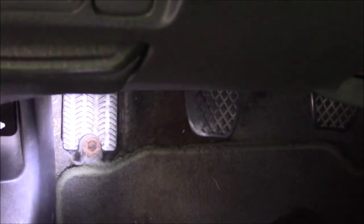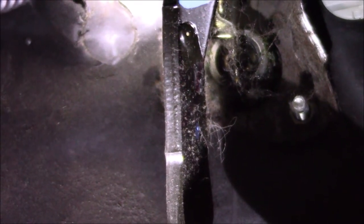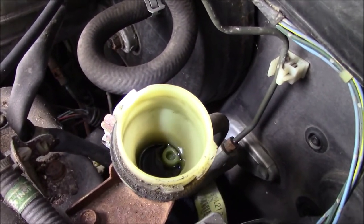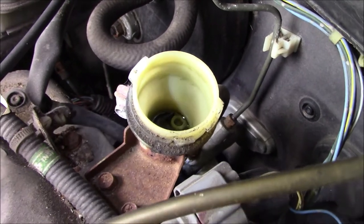I'm working on a '98 Honda Civic where the clutch just goes right to the floor. If you look up underneath where the clutch pedal is, up by the firewall, it is leaking through the master cylinder — we'll replace that today. Another indication is the low fluid in the reservoir.